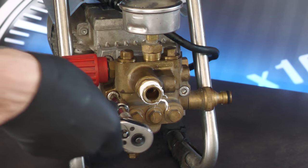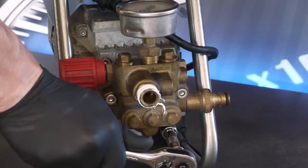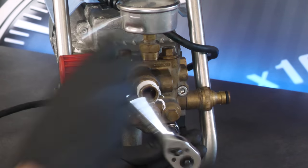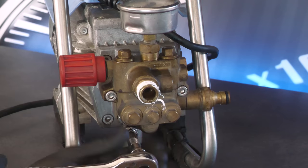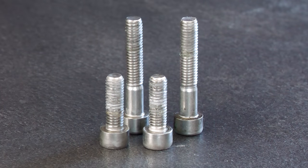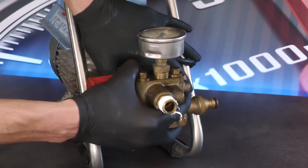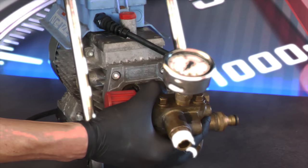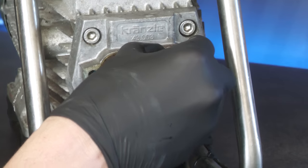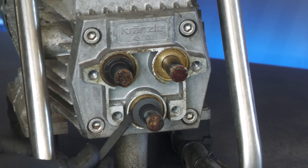I thought it was better to get the seals seen to first, so I cracked the four hex bolts securing the pump to the aluminium body, using the torque of a ratchet to break them loose as they'd obviously been in situ for the best part of a decade. Once they were out, I gently coaxed the tarnished brass unit off the Kränzle's three internal pistons, being careful not to be too heavy-handed. To fit the new seals the old ones had to be removed first — starting with those sitting on the steel pistons, which were prized off with a plastic spudger used for computer repair, so as not to inflict any unnecessary wear and tear.